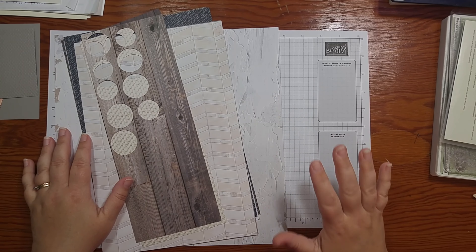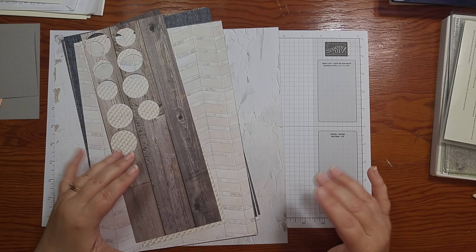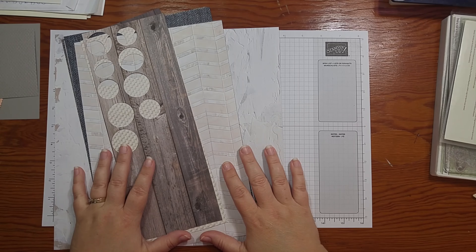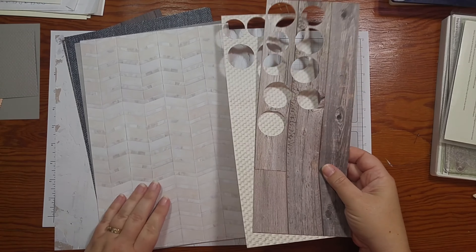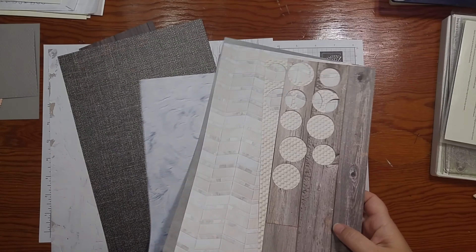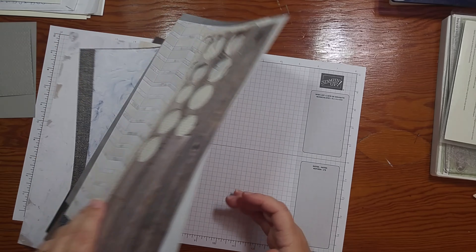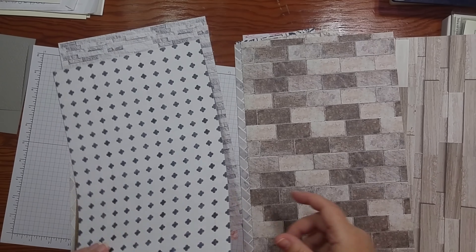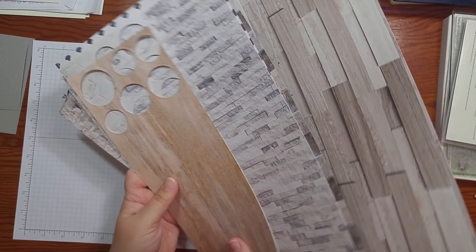Before we get started on the card today, I just wanted to take a moment to show you this new In Good Taste Designer Series Paper. This is a super-sized designer series paper pack. Normally the designer series paper comes with 12 sheets in six different designs, double-sided, two of each design. This one comes with 12 designs and 24 sheets — 12 double-sided designs — and it's all sorts of wood, linen, tiles, concrete, and canvas with paint on it. You can turn it over and see more wood, canvas, stone, and tiles. It's just absolutely beautiful — all these different home improvement and home decor type designs.